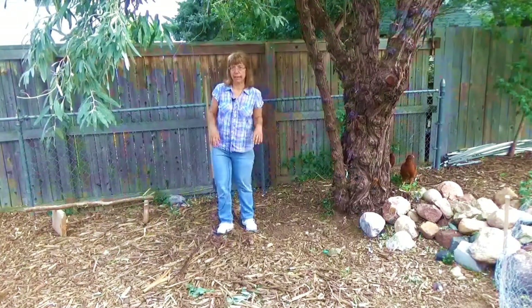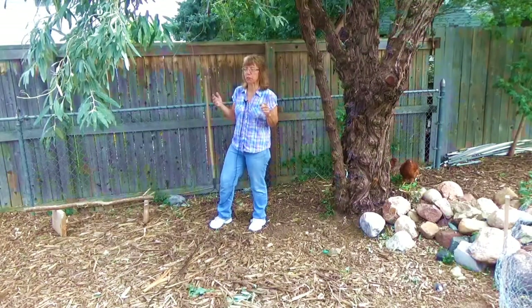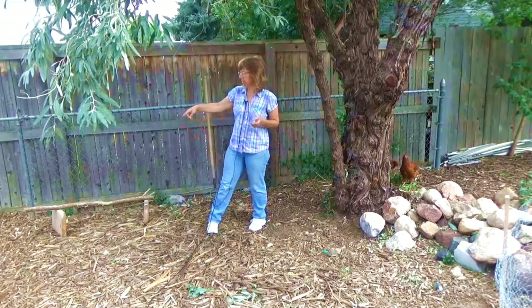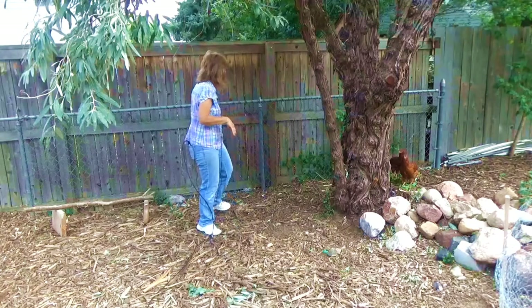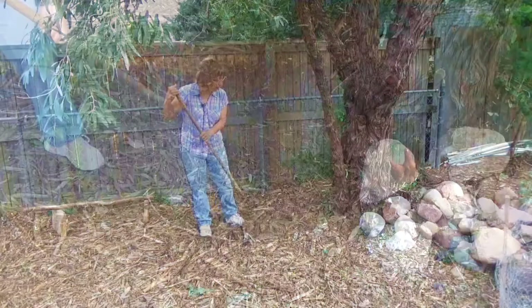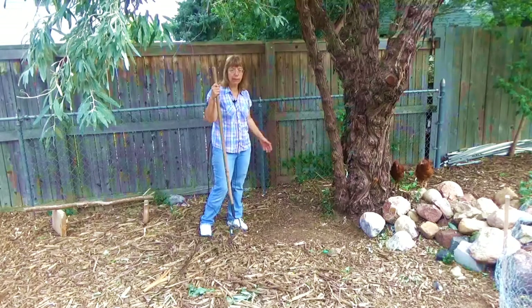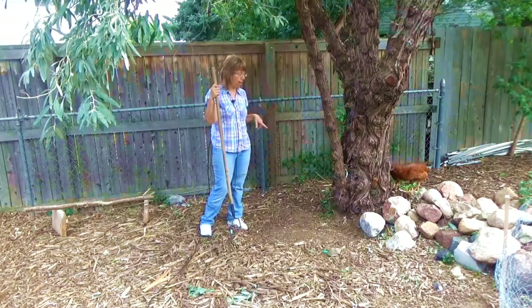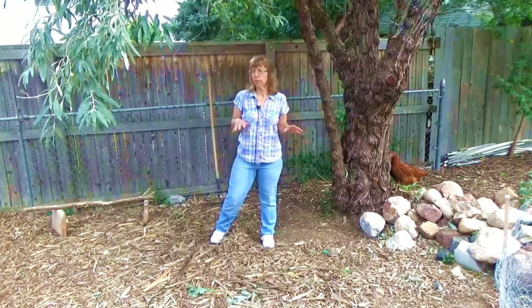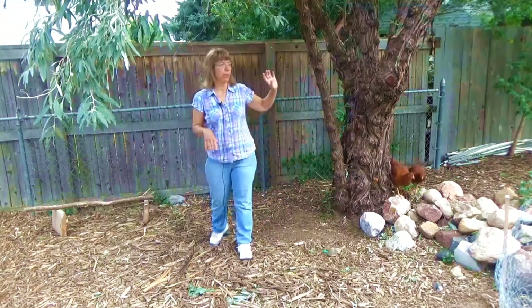A couple of other things chickens like to have is somewhere to roost — not a necessary thing, but you'll find they have such personalities and one of them is they like to play king of the mountain. We just nailed a piece of stick to two boards so it's off the ground a little bit. In the yard in summer you want to keep an area swept of mulch with some bare dirt because they take dirt baths — it's their way of keeping clean and maintaining their body oils.